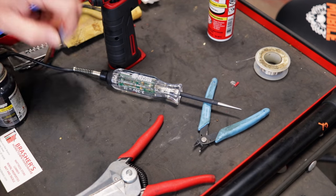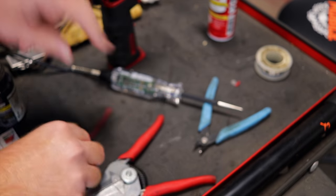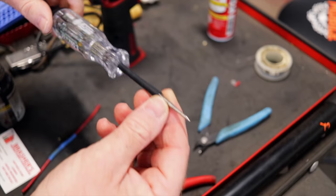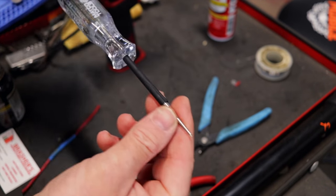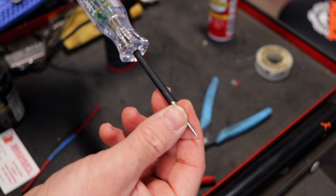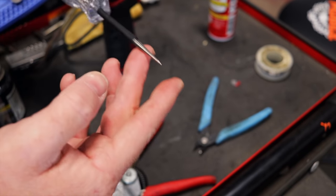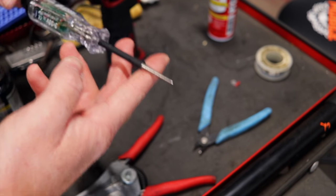Another tip I want to address: I still like to use the old school test light, and it works really well for my style of diagnostics. I've heard a lot of people say don't pierce the wires with the probe — it's going to cause the green monsters, the crusties, you're going to have problems down the road.